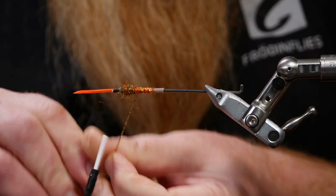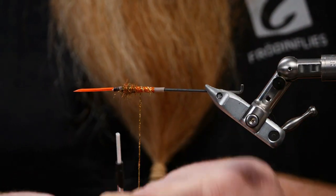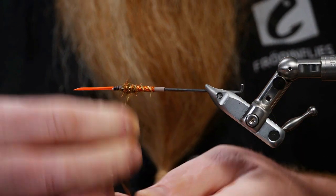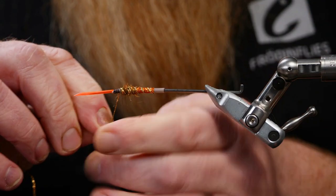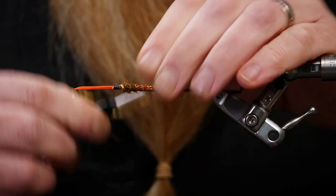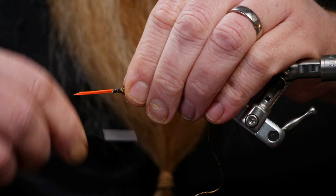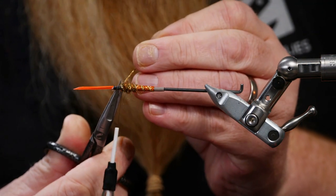I spin my ribbing, which today is Alta gold, and it looks superb together with the hot orange in flames. In the front here we don't have to be thorough because we're going to cover all this up with dubbing afterwards. So tie it in with a few wraps and then fold it back and tie it in with a few more wraps.